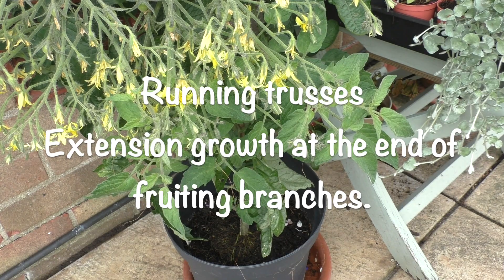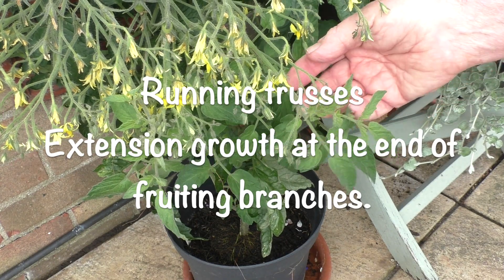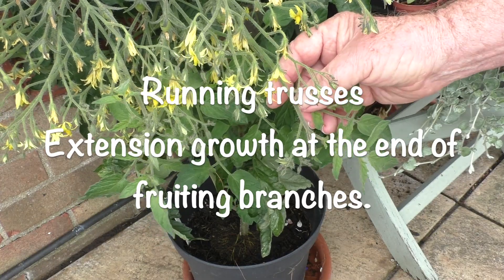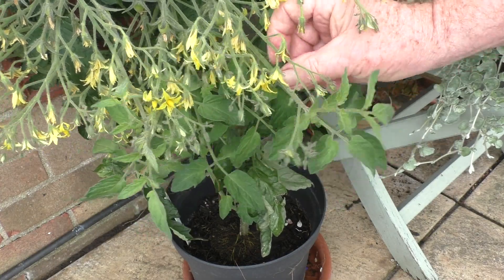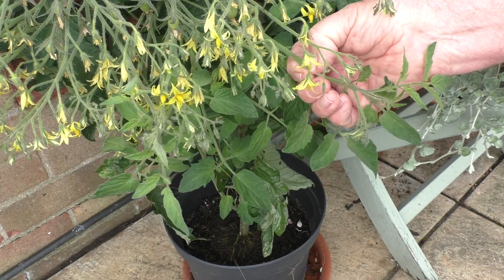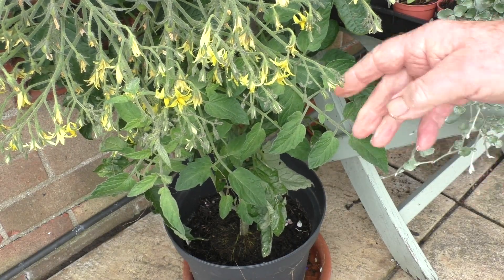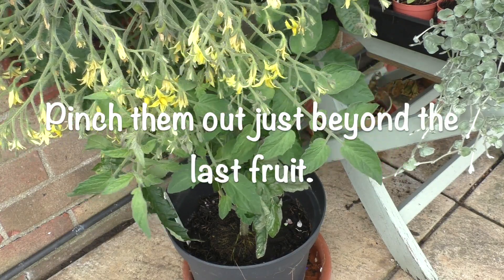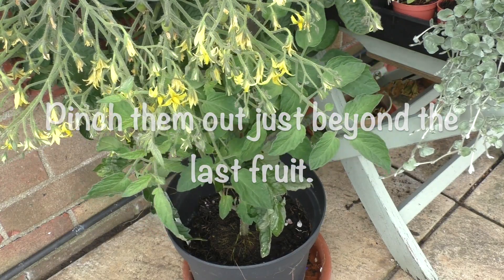And all you have to do, just like side shooting, is make sure the plant's well watered, everything is turgid, and you can just snap them out. And they come out quite easily. As I say, it's not a fault - it's within the plant itself. So it isn't a question of whether there's anything you can do to prevent it happening. Just don't panic and don't worry about it.